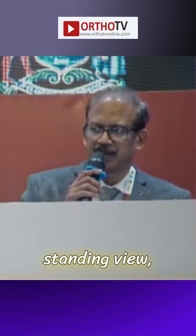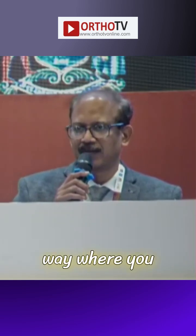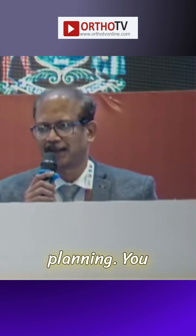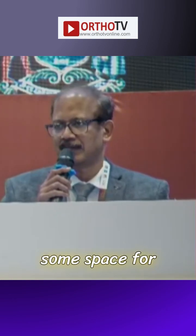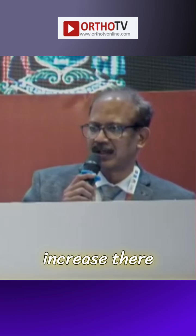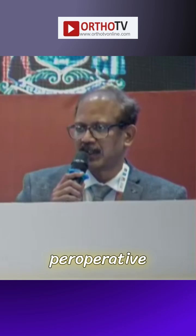I prefer to take the bipedal standing view — the scanogram. As you rightly say, this is one area where you can end up not being very accurate in preoperative planning. We may plan an 8 millimeter opening, but there is room for fine-tuning on the table. You open, apply actual pressure, close, and then decide whether to increase or decrease. You should be ready to play around a little bit with your peroperative opening during the study.